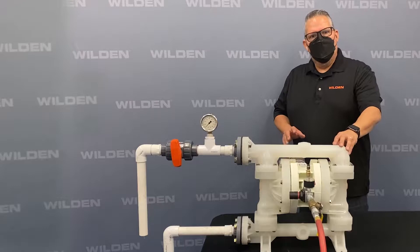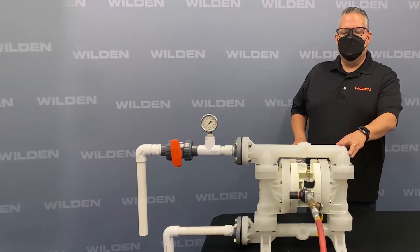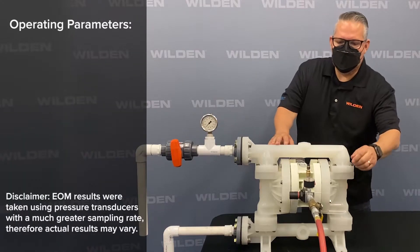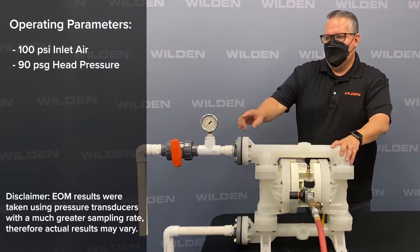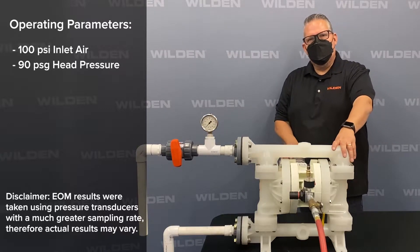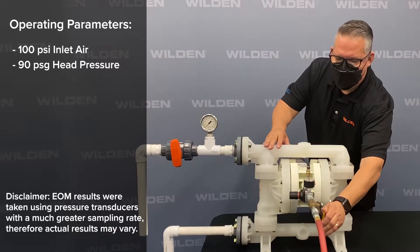In this video we're going to show the P200 using the ISD integral surge dampener. The P200 is going to be running at 100 PSI inlet air and 90 PSI of head pressure. You'll notice that the gauge pressure drops down to as little as 44 PSI without a pulsation dampener.